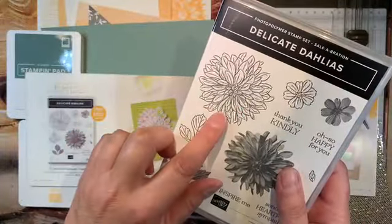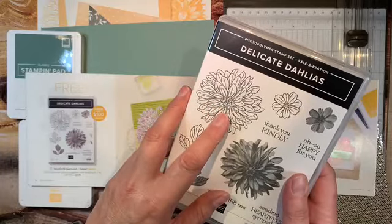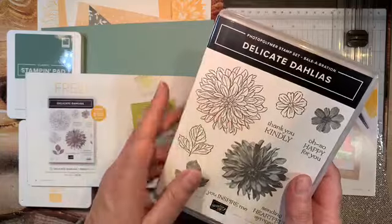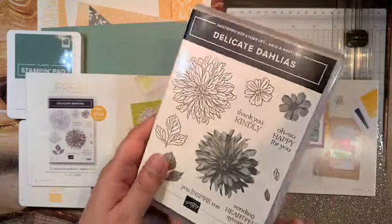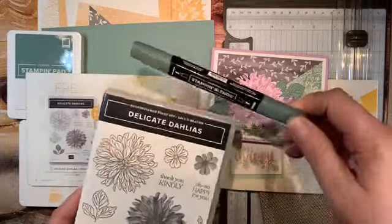There's also another stamp in this set that's just the outline of the dahlia. What you can do is use the ink pad to color it in, or use markers, or blend with the alcohol blends — what are those called? The Stampin' Blends.